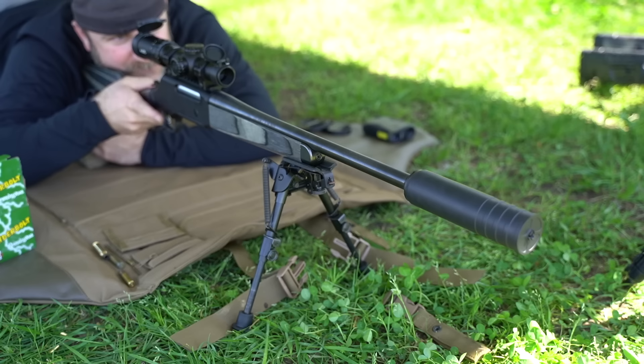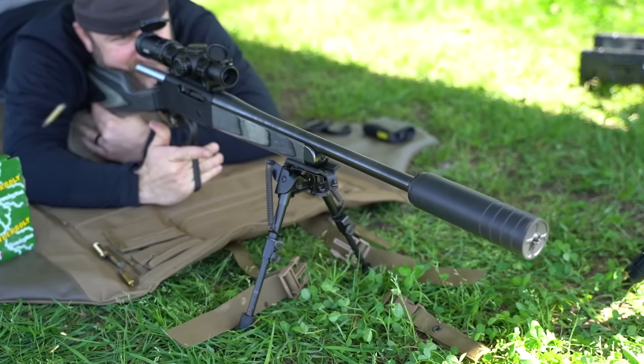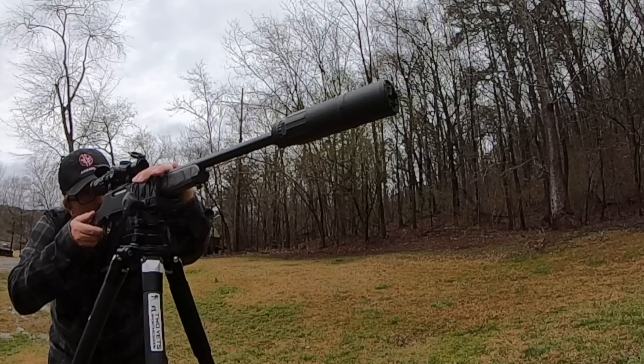Now I think if you wanted to put a higher magnification scope on it, you could keep going further. I've even shot out to a thousand yards with 5.56 before, and I firmly believe it could be done with this rifle and a higher magnification scope. The Long Ranger Express is impressively accurate as long as the shooter does their job.